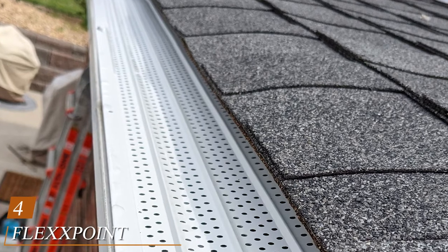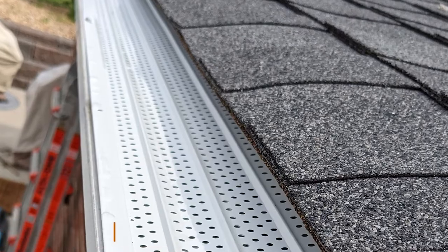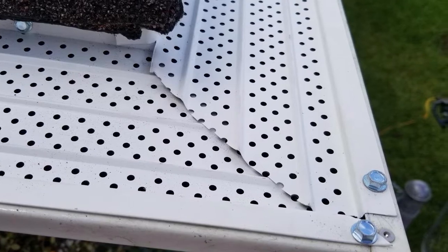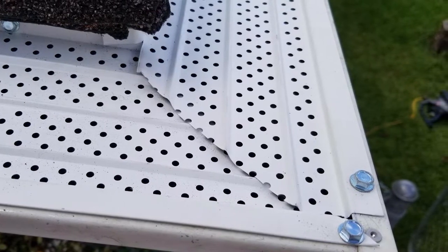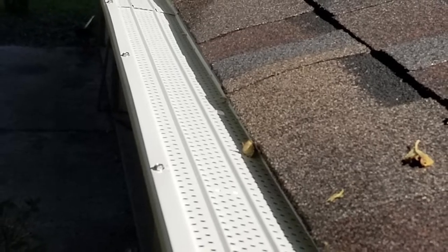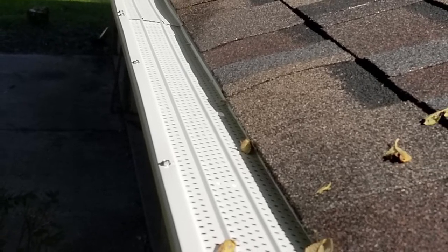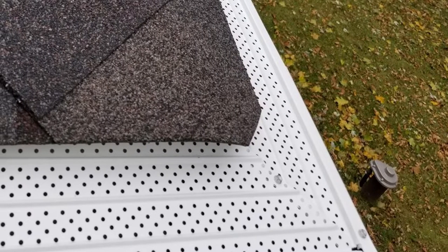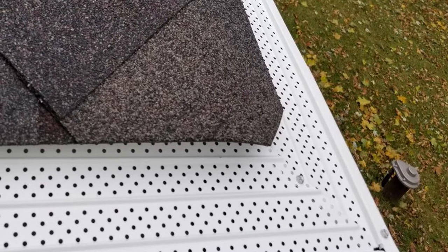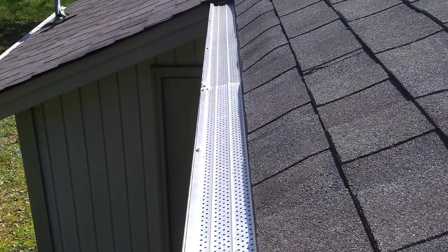Next at number four we have the Flex Point 30 Year Gutter Cover System. If you are in the market for gutter guards that are not only easy to install but also extremely effective at keeping out all manner of debris, these are a great model to check out. The Flex Point guards have a large number of very small holes throughout their length, which allows them to keep out all but the very smallest pieces of debris. They are especially good at keeping out leaves, pine needles, and any seeds that trees drop during the year. The instructions that come with them are very clear, making it easy for anyone to install them even if they aren't particularly handy.